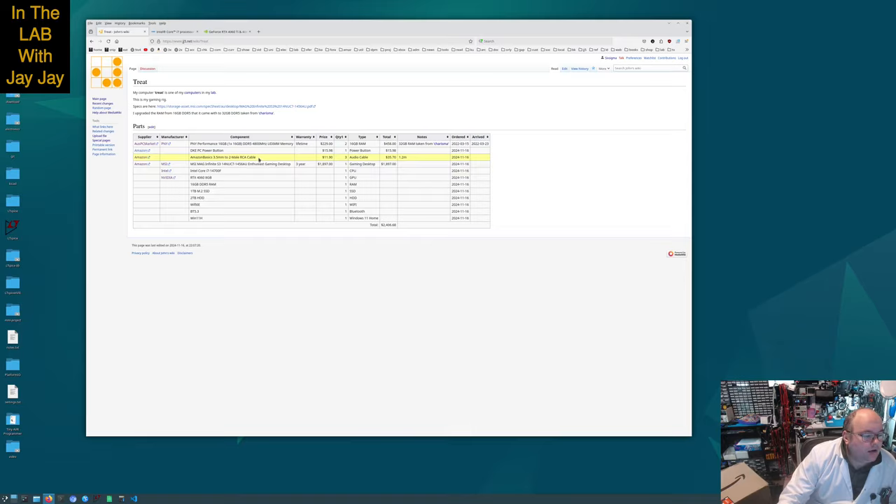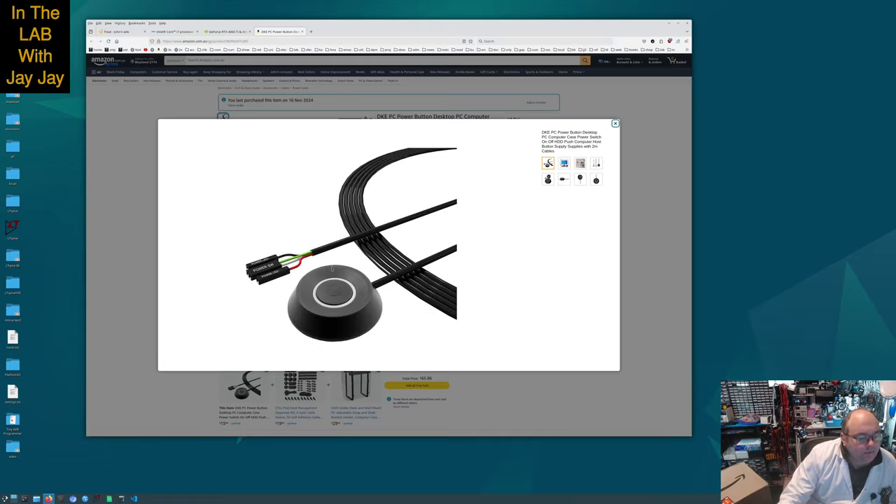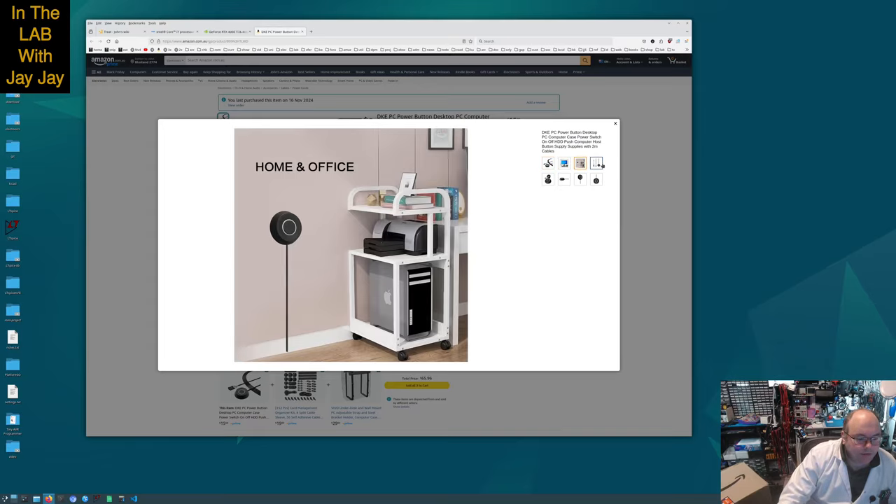I got a couple of RCA cables — these are just audio cables to connect up to the 5.1 surround sound. And I got this power button, which is just an external power button for the computer. I'm going to install this computer underneath my workstation at the back, so I won't have ready access to the power button, which is why I got this remote power switch.